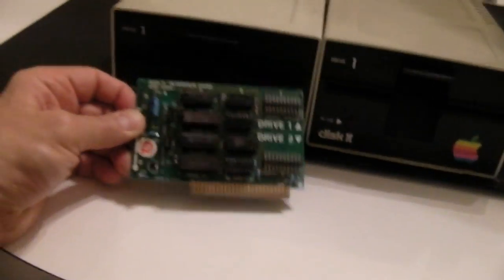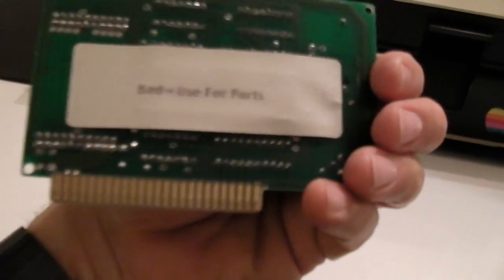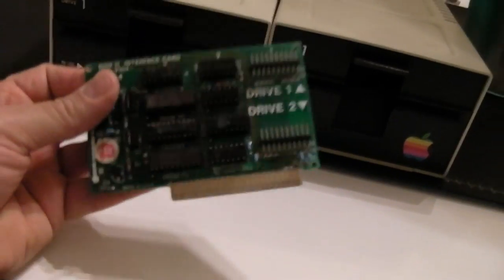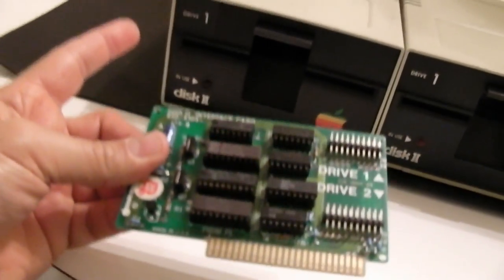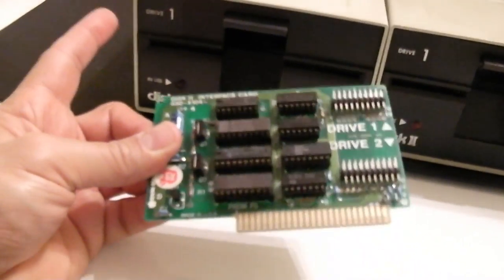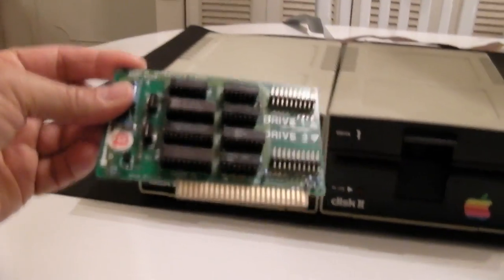And if I remember correctly, it says 'bad — useful parts.' Something was bad on this board, and no matter what disc you put into the drive, even if it had the write-protect sticker on, it would wipe out the disc. Nice. So there you have it.